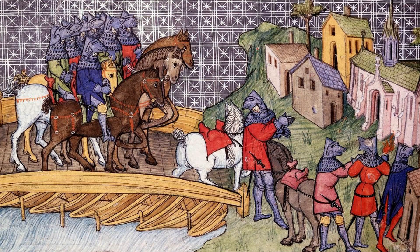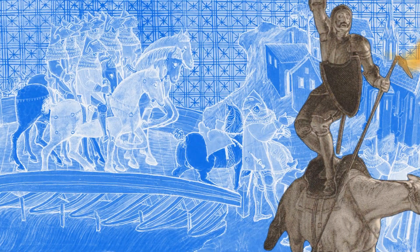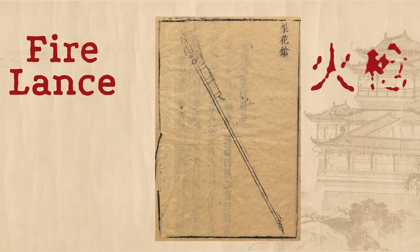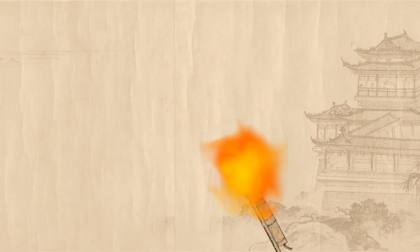When you think of the middle ages, you don't exactly imagine flame-throwing spears, do you? Well, that's exactly what's going on in China. The Fire Lance, or Huo Qiang, is a spear with a tube of incendiary gunpowder attached to it. It's capable of propelling a burst of flame up to 3 meters far, and would burn out after several minutes — essentially a spear with a miniature rocket attached to it.